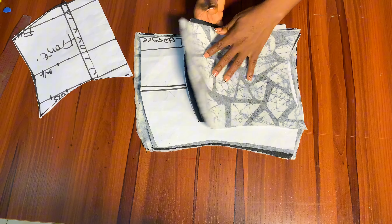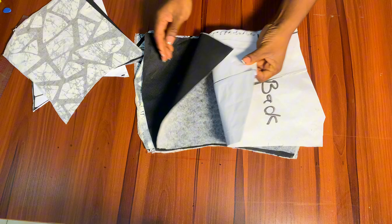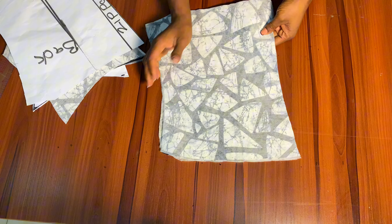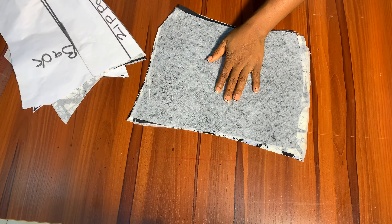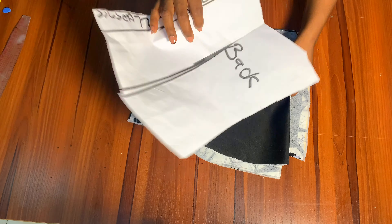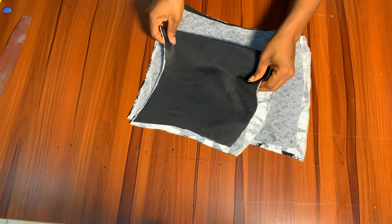I did the same thing for the front and the back as well. You can see what that looks like. I did this for both the interfacing and the main fabric. Now I'll drop the pattern that we already drafted and go straight to joining the pieces.